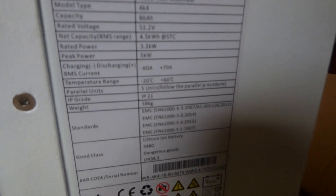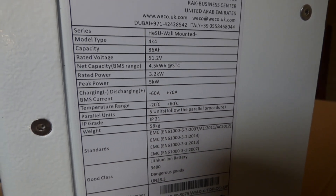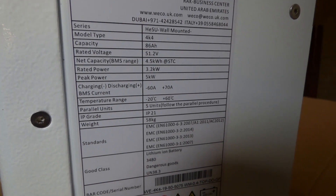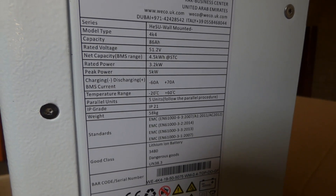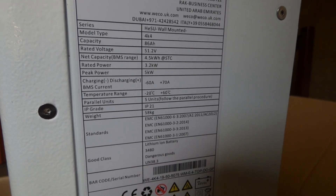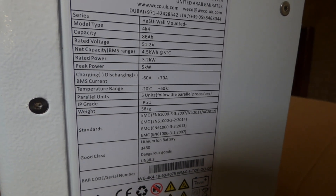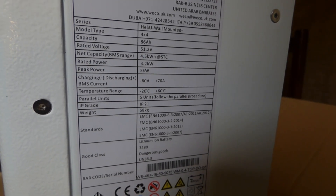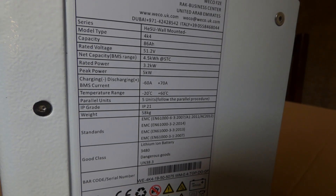So here you could see — HESU wall mount, 86 amp hours, 51.2 volts. I've charged this from 44 all the way to 58 volts, so 51.2 is the nominal. The net capacity I can pull out is 4.5 kilowatt hours at standard test conditions, whatever that means. And then the max I could pull out at any time is 3,200 watts.